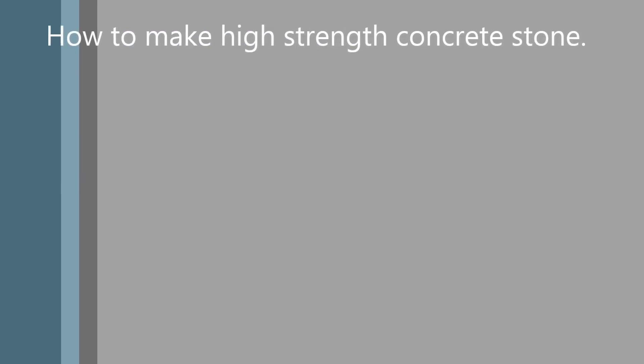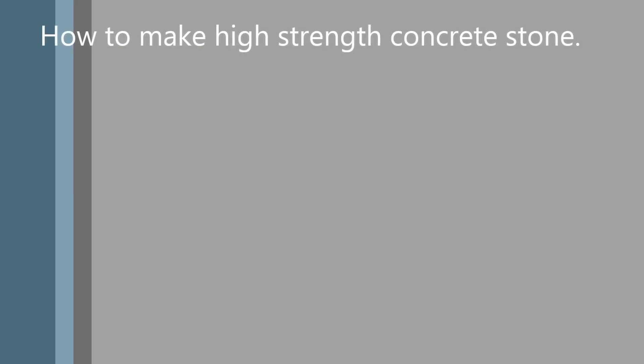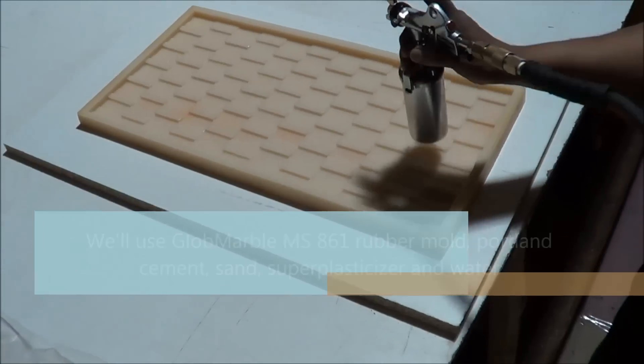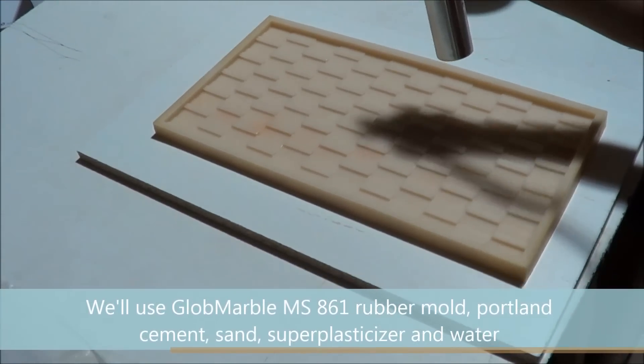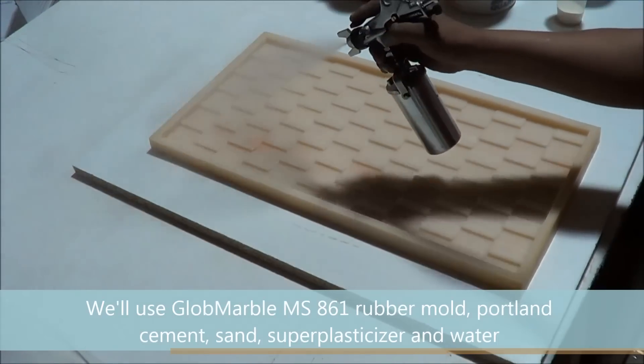How to make high strength concrete stone. We'll use the Globe Marble MSA61 rubber mold, Portland cement, sand, super plasticizer and water.